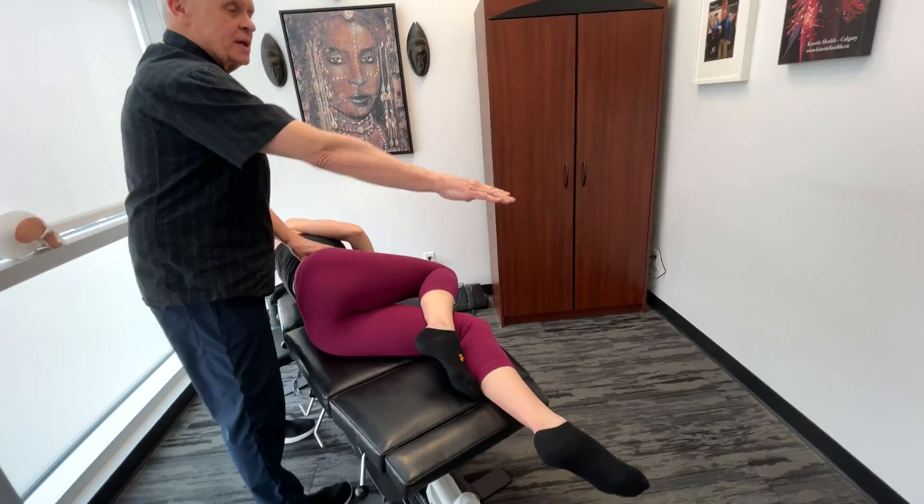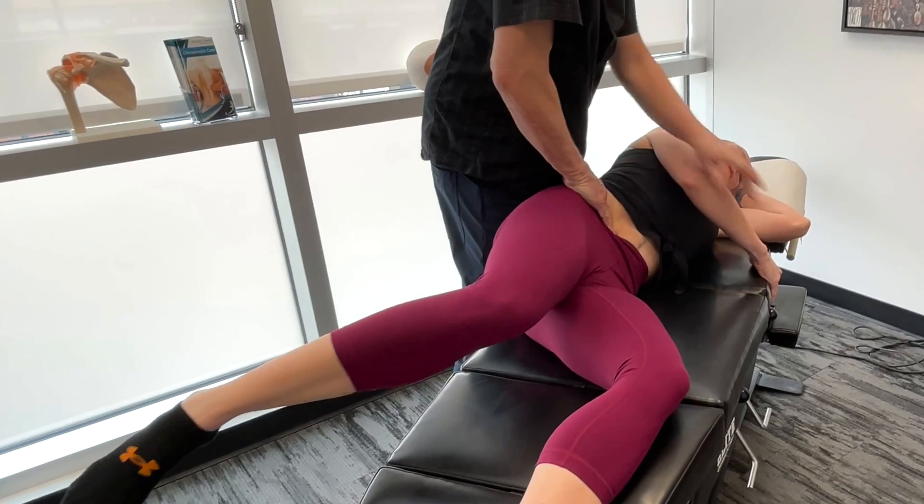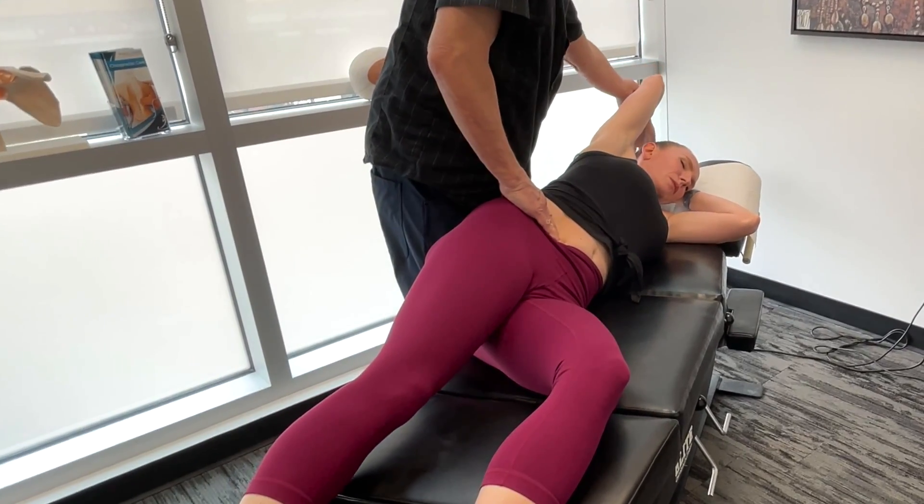Okay, I'll get you to be on this side to begin with the camera. Bring your leg back. Now take your arm up here. Okay, so you're all tight today.